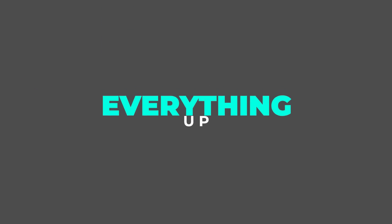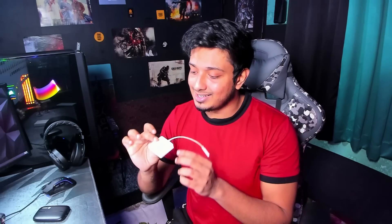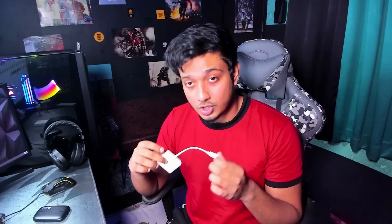The setup is super easy. There's a small thing you need depending on your device — you can have an Android device or an iOS device. For Android, you need something like an AV adapter — this is an Amazon Basics adapter that you connect to an Android device, though you can get one from other brands as well.